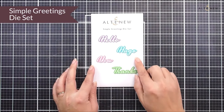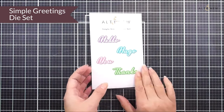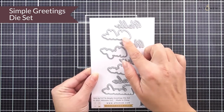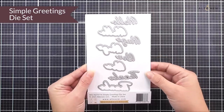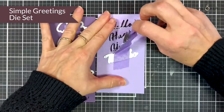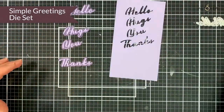Next up we have the Simple Greetings Die Set. In here we have four different sentiment dies and we also have a shadow for each of them, so the sentiment will cut out perfectly and then you have a base layer that you can use as a shadow for the sentiments to really make them pop off your projects.